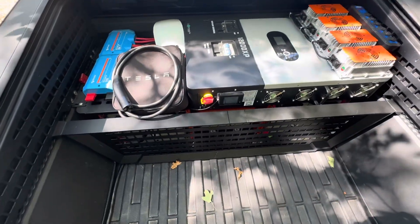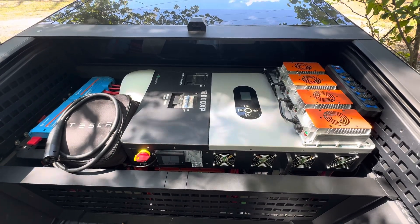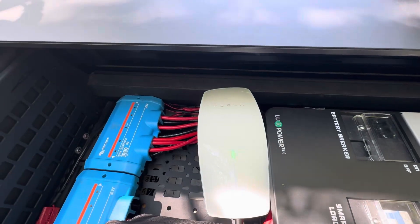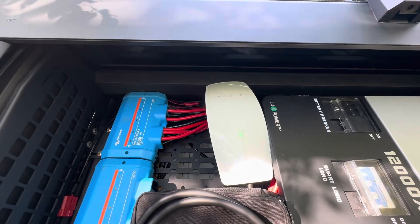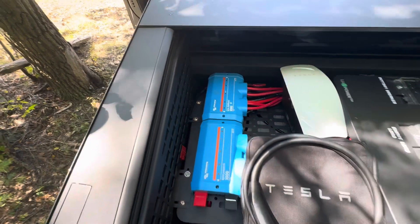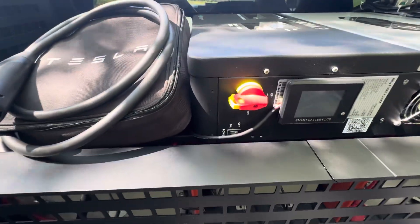The heart of the system is a 12,000-watt, 220-volt EG4 12000 XP inverter — this is actually the most expensive component of the system. Mated to that is a Tesla wall charger. The wall charger requires a constant 50 amps, which this beast does provide. The Victron is purely a bus to make sure that I equally distribute the draw from each of the batteries.